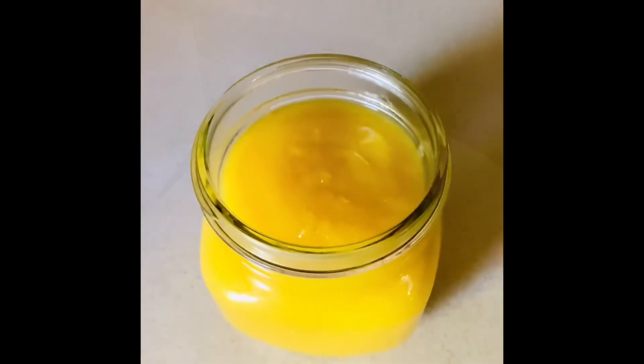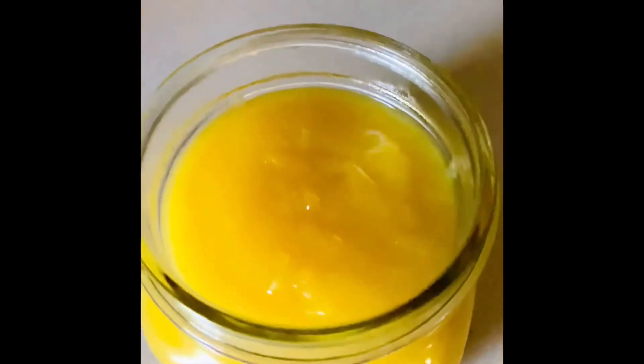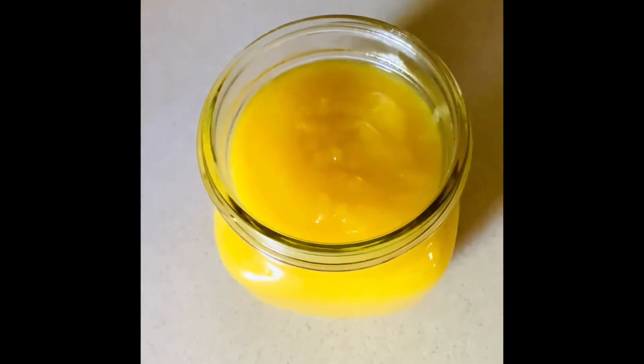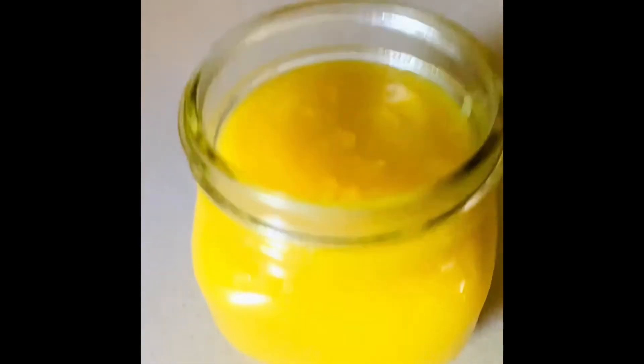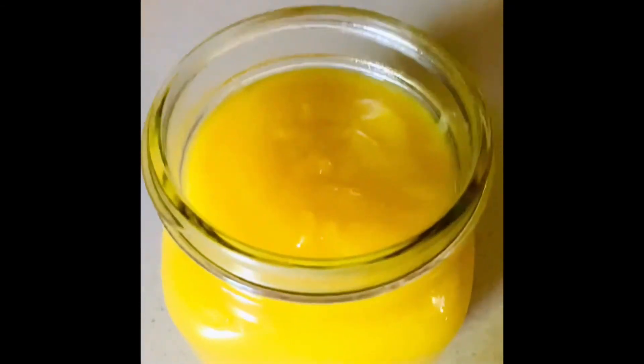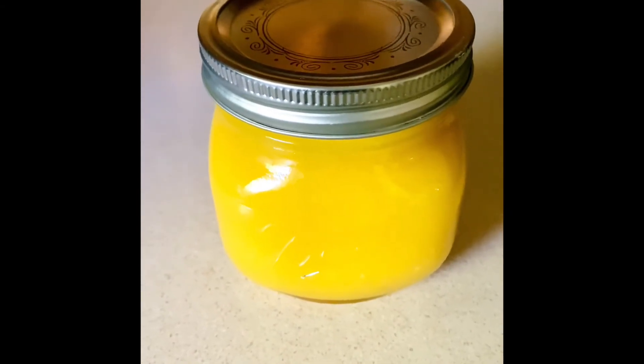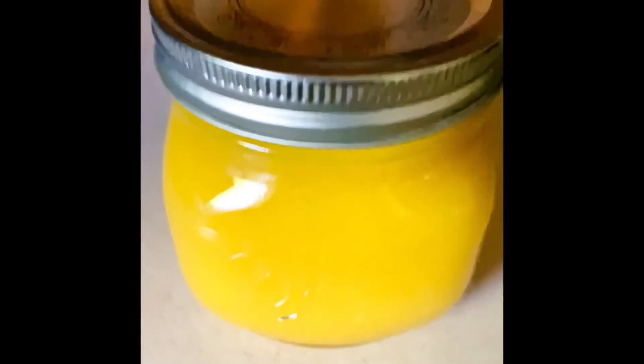Once you have the consistency that you really need, you're going to take the sauce off the stove, pour it into a mason jar or any jar that you have, and let it cool completely. Once the mango is cooled in the jar, cover it with a lid and refrigerate. You can eat this mango sauce whenever you want.